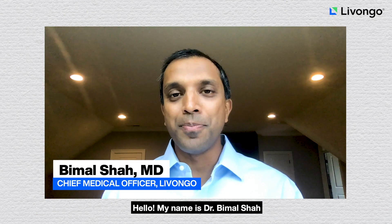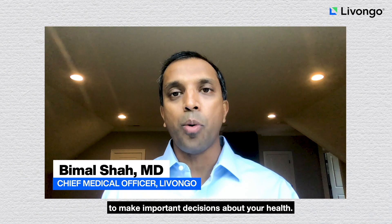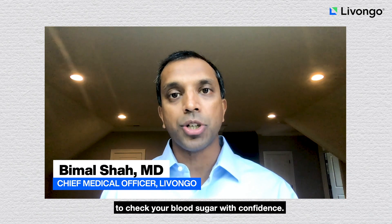Hello, my name is Dr. Bimal Shah, and I'm a cardiologist and the chief medical officer at Livongo. As a member, you rely on your Livongo meter to make important decisions about your health. But that's only possible if you trust the results you're seeing. I'm here today to talk to you about meter accuracy and how to use your Livongo meter to check your blood sugar with confidence.